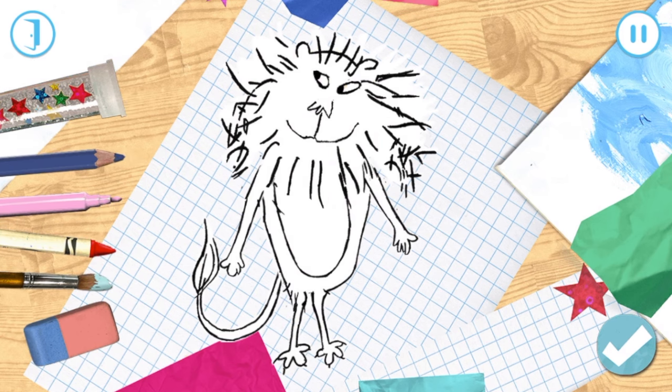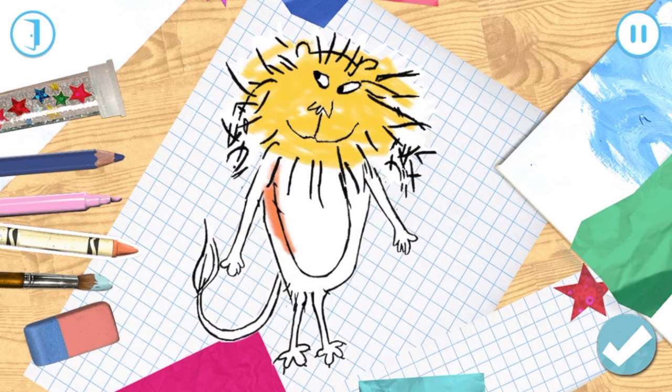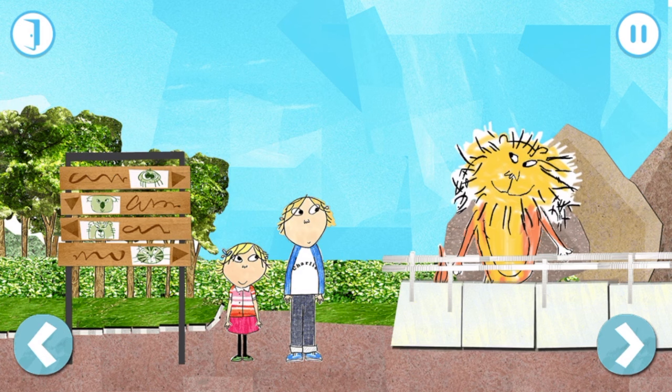Choose what you want to draw with. You can rub out by choosing the rubber and moving your finger on the screen. Roar! What a great lion!